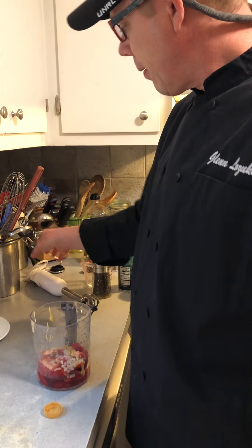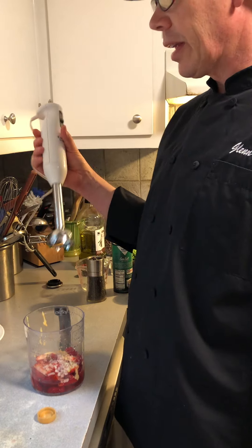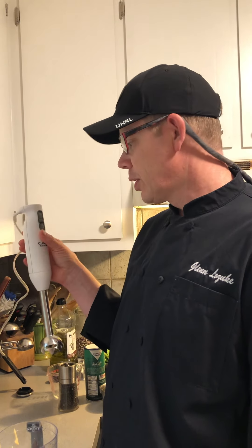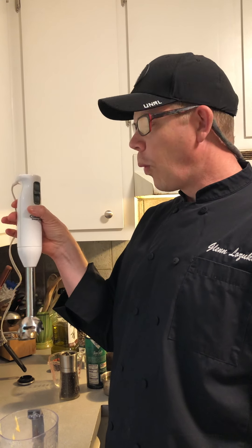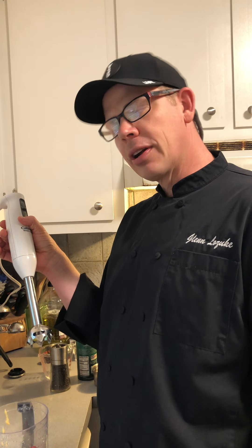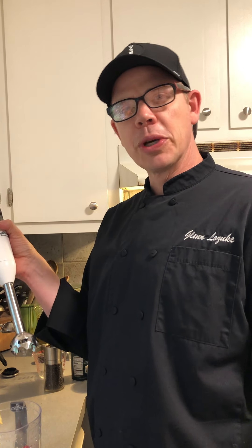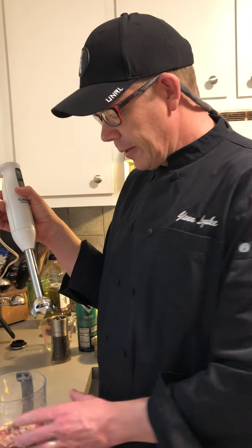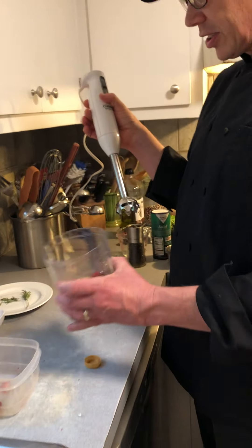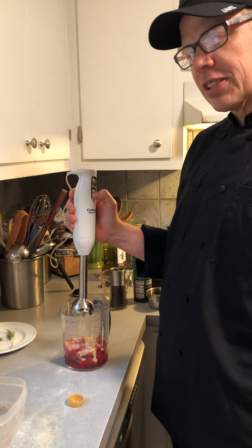Using a little immersion wand blender here — if you have one at home, always ask your parents and never plug it in yourself. If you don't have one, a Vitamix, bar blender, food processor, or Cuisinart would work just fine — any power mixer. You'd just want to have everything in your bowl.